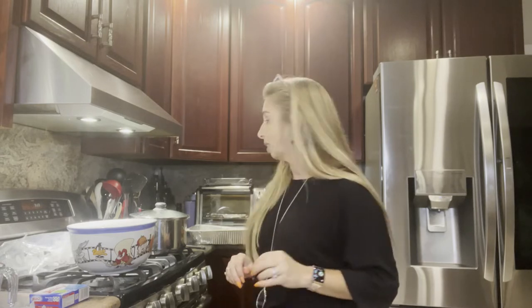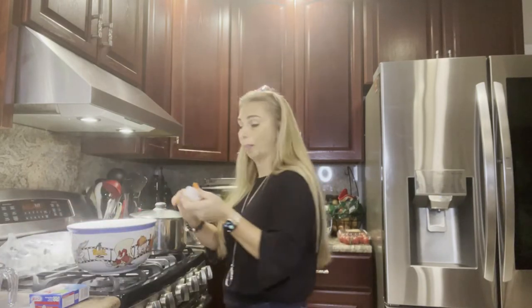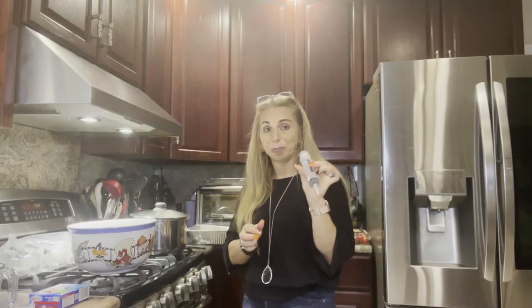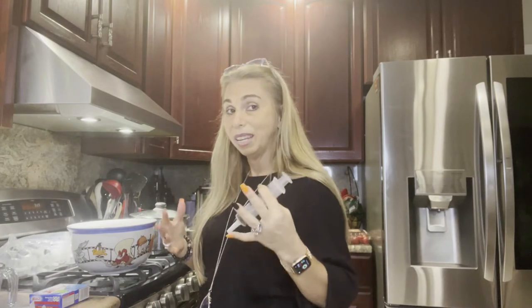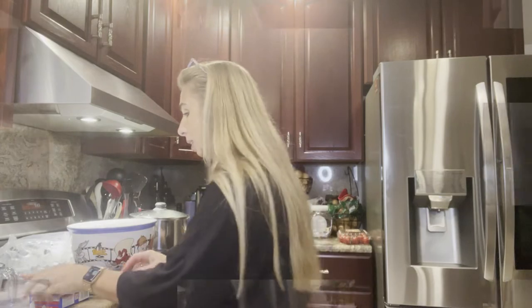Hi! Today we're going to learn how to make jello shots. I'm specifically making jello shots for Halloween. I went on Amazon and purchased Halloween jello shot syringes — they're called Joy Jello syringes. They were very inexpensive and you can purchase them right on Amazon.